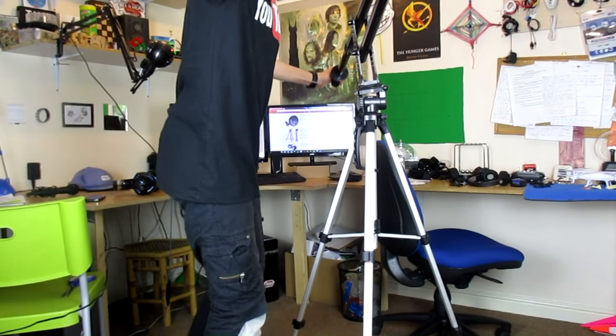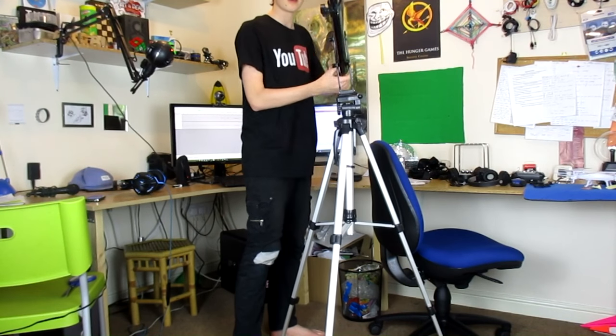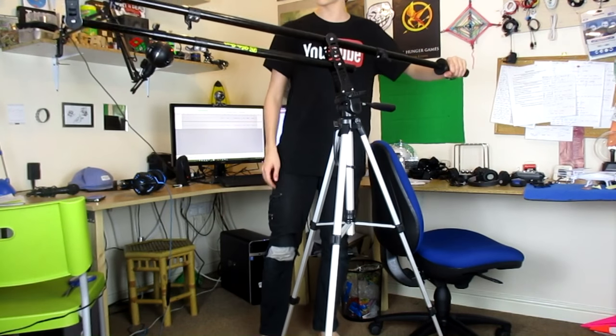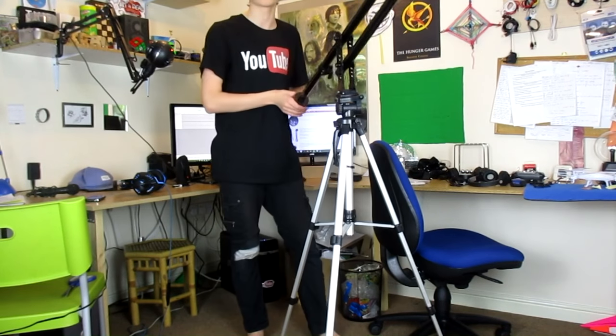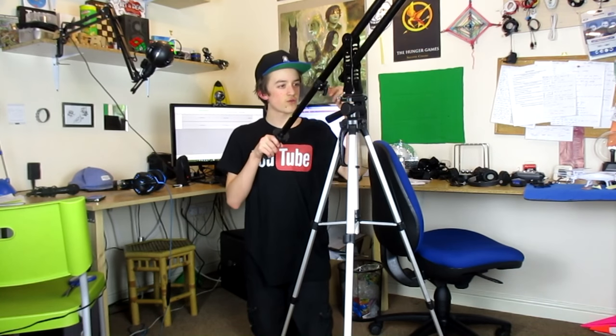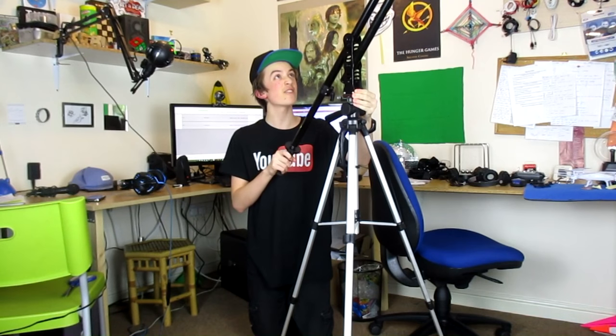It is now attached to my tripod, and I can move it around. It's not the best place to try it out in my room where there's very little space. This tripod I have isn't really ideal — it doesn't really support things this heavy.